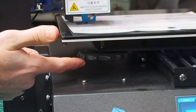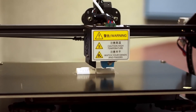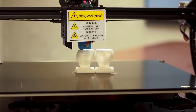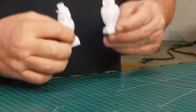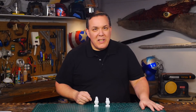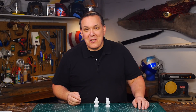Leveling the print bed was very easy with the large leveling dials. And in what felt like no time at all, I was running the test print. I'm impressed with how smooth these owls are and the details look really sharp. But I don't want to print just owls.